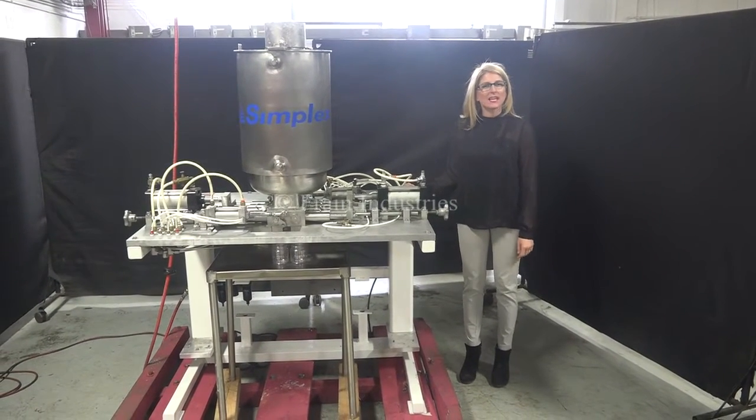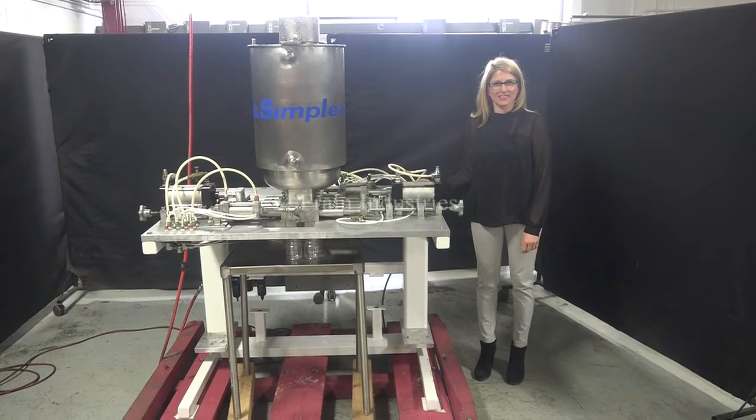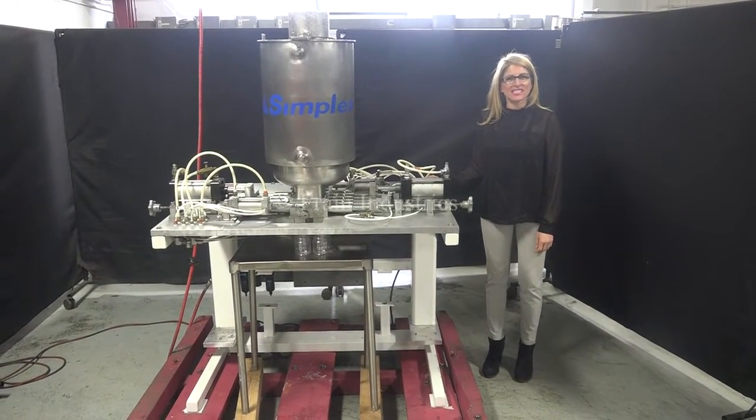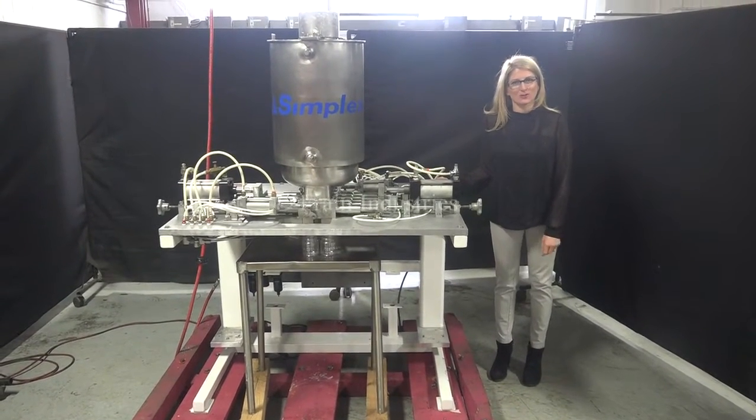I'm Katie with the Frame Group. Today we're cycling a Simplex semi-automatic 10-head piston filler. We recommend you use the manual in its entirety before powering up the machine. The voltage is currently at a single phase, 120 volts.